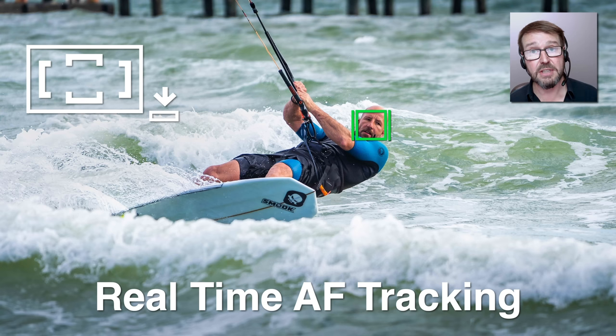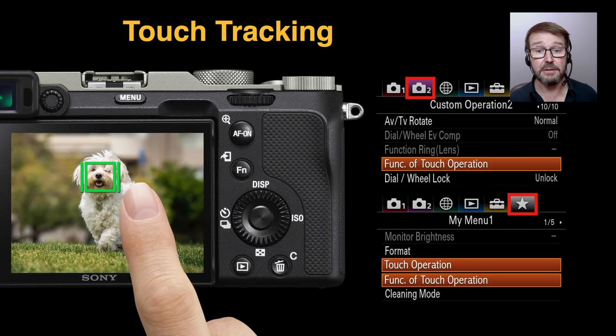Occasionally, as a kite board surfer gets lower towards the waves, the old lock-on AF would jump to the water or splashes closer to the camera. But as soon as we start tracking the person, face detection, eye detection, and the colors the subject is wearing will ensure focus stays with them. Only if the board surfer were much smaller in the frame would I consider reducing the size of the focus area.